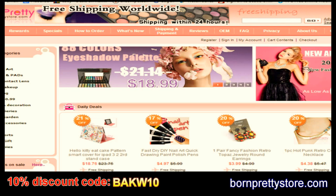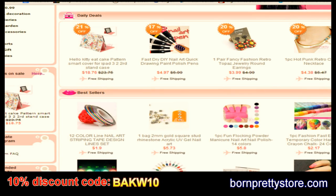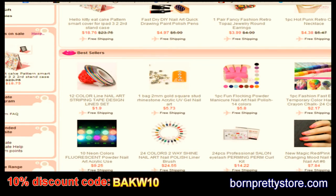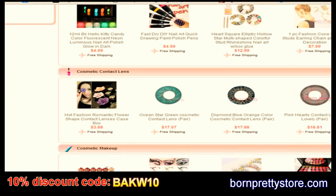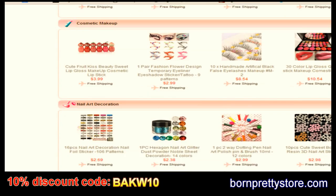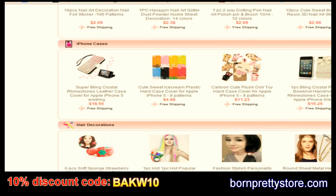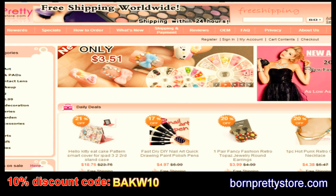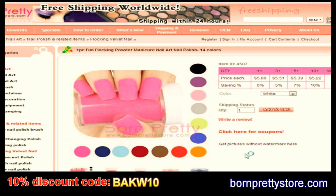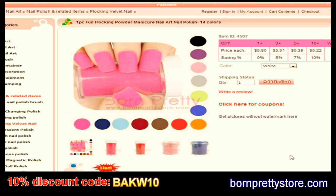This is the Born Pretty Store website where I bought my flocking powder. They sell a lot of different types of things — striping tape, fluorescent or glow-in-the-dark nail polish, nail art pens, gemstones, rhinestones, loose glitter, and other cute things. They have free shipping worldwide and you can use the code on the screen for a discount. Don't forget to subscribe — bye!